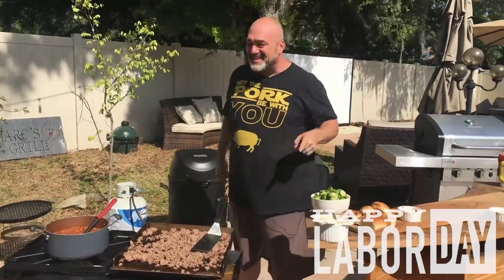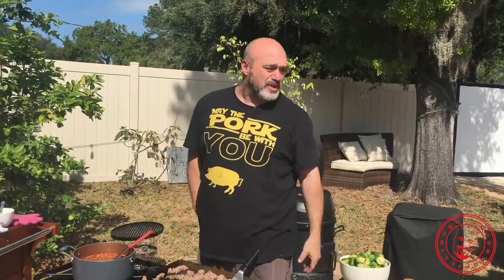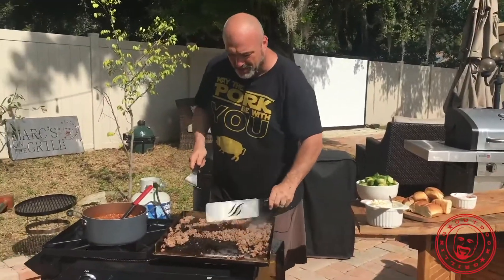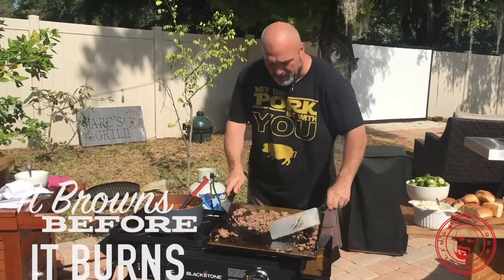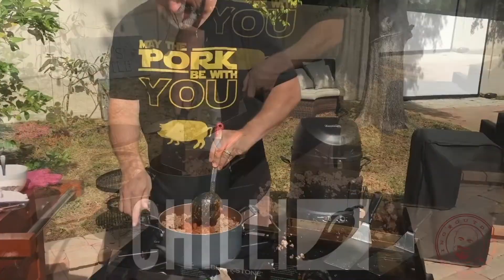Welcome to our Labor Day episode of Marks on the Grill. Today is all about serving a whole lot of people at once, because that's what it's all about — the teamsters, the labor guys, getting up in the morning and getting the job done, building our roads and buildings. For the rest of us it's the last weekend of summer, so I've got the last of my hamburger browned up for my chili — nothing serves a crowd like chili.